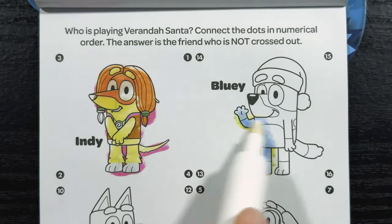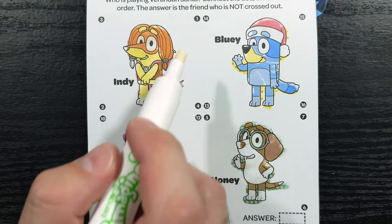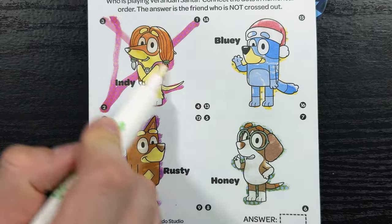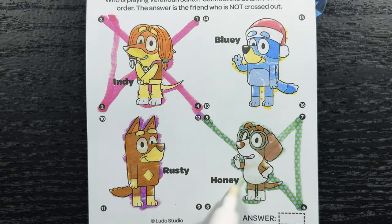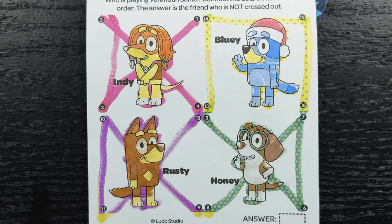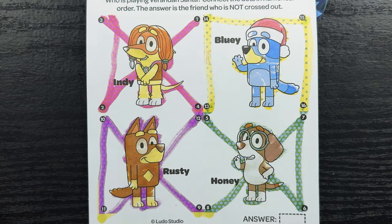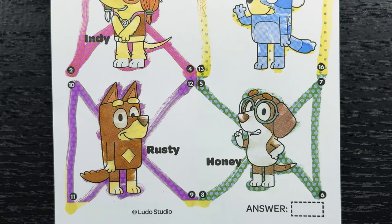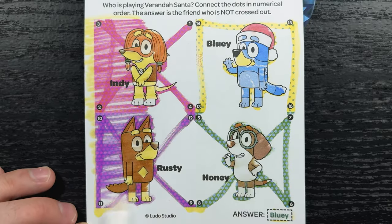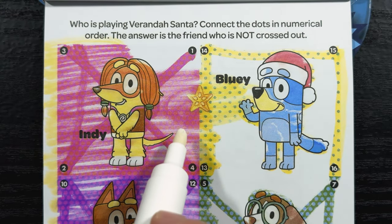Who is playing Veranda Santa? Connect the dots in numerical order — the answer is the friend who is not crossed out. Can you count with me? 1, 2, 3, 4, 5, 6, 7, 8, 9, 10, 11, 12, 13, 14, 15, and finally 16. Who's not crossed out? That's right, Bluey's not crossed out, so Bluey must be playing Veranda Santa. That makes sense — after all, she's wearing the Santa hat. Let's color in our answer — yep, it was Bluey. Now let's find the hidden star. There it is, hiding between Indy and Bluey.